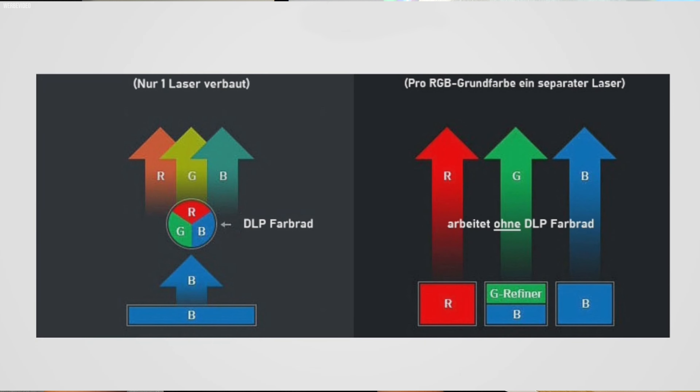Im Vergleich zu anderen Geräten haben wir hier keinen Triple Laser als Lichtquelle, sondern einen einzelnen blauen Laser. Die anderen beiden Farbtöne Grün und Rot werden daraus hochskaliert, was man auch ein bisschen an den Farben sieht – allerdings nur im direkten Vergleich. Daraus resultiert ein etwas abgeschwächter Farbraum nach DCI-P3 von nur 85 Prozent. Der Vivo oder Vivo Max hat dagegen 95 Prozent.